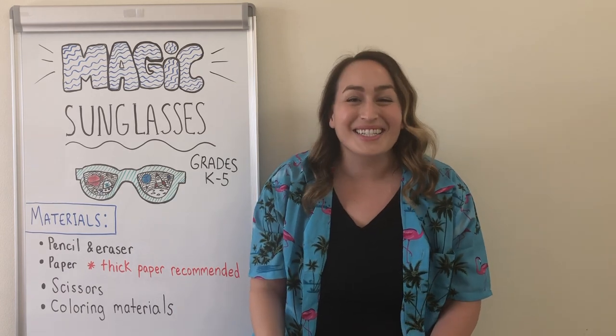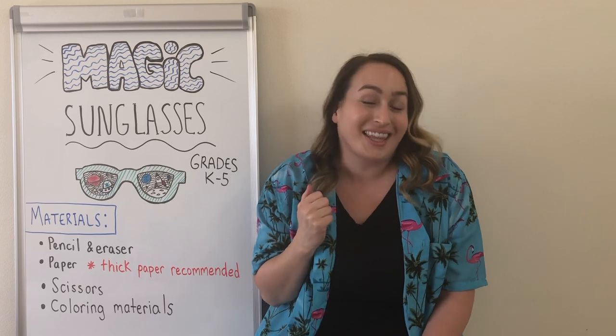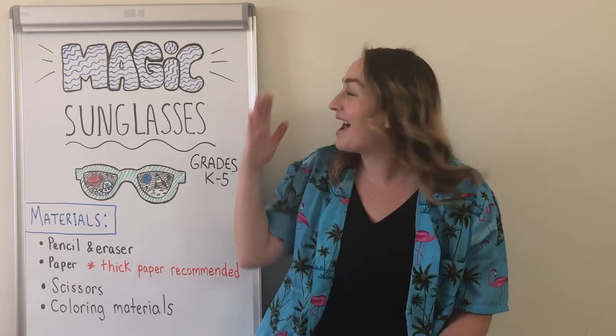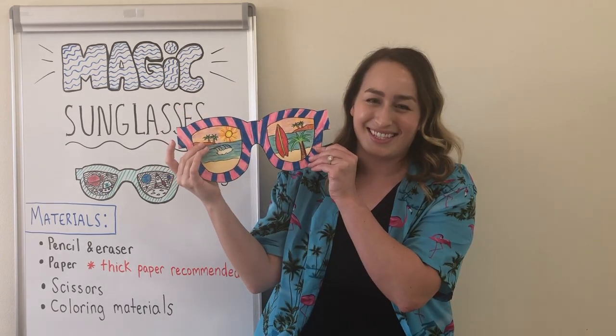Hello everyone! Welcome back to Miss Meryl Makes. I'm Miss Meryl and today I have a really awesome project to get you ready for summer. I'm going to be teaching you how to make some magic sunglasses like the ones you see here.